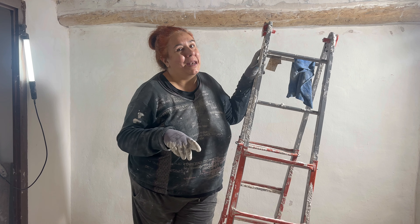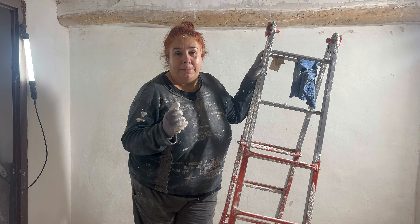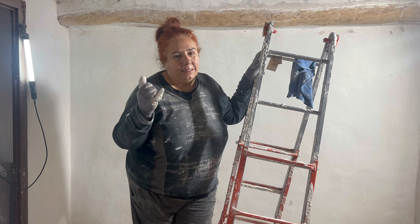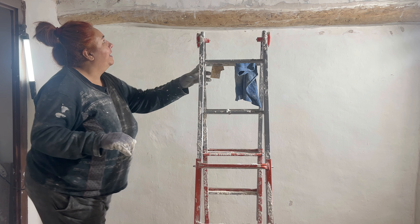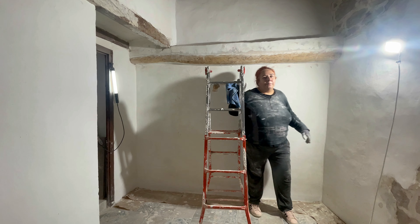Me tiemblan mucho las manos. Pero le damos esa primera capa, vamos con la masilla y fijaremos las vigas y la última capa de masilla. Así que, pintar y esta.